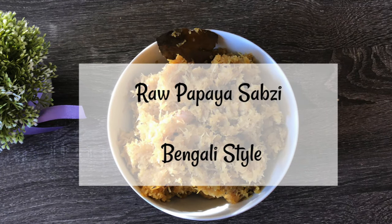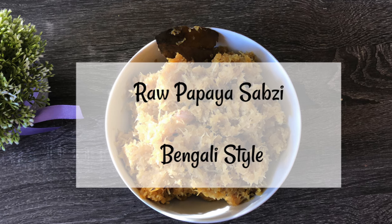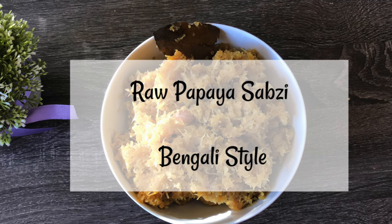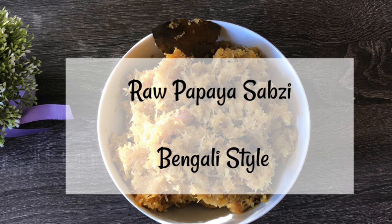Hello everyone. Today's recipe is a special one — it's my mother-in-law's raw papaya sabji. In all my life, before my marriage, I've always had ripe papaya as a fruit, but I never had raw papaya in the form of a sabji.